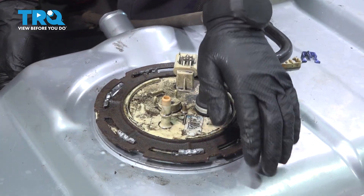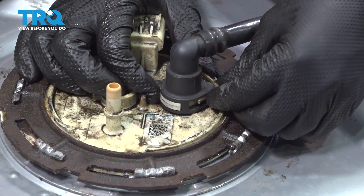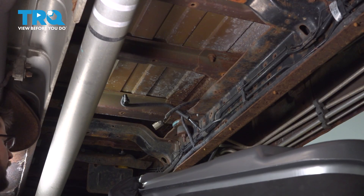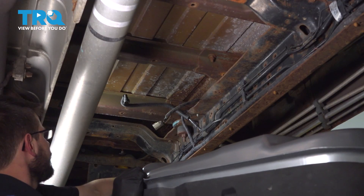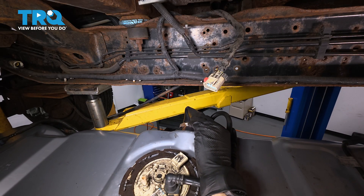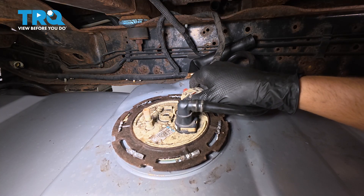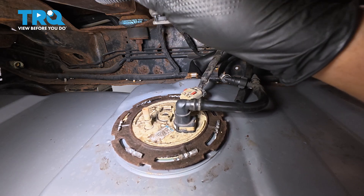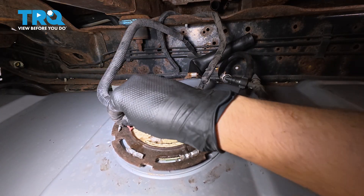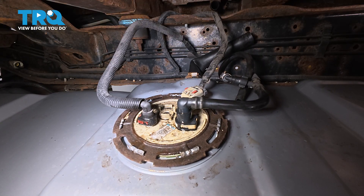Now let's reconnect the EVAP line — press it down. This had a locking tab, so make sure you push that back in. If it doesn't go in, that means it's upside down. Now let's lift the tank back up into place, but not completely — we have to reconnect the fuel pump connector and the fuel line and everything else. As you bring it up, pay attention to the filler neck hose, making sure it doesn't get pinched underneath the frame; fold it over so it can go up and over the frame. Now let's reconnect the fuel pump connector — make sure that clicks and lock the tab. Then grab the main fuel line, put it right back onto its fitting. This had a red lock on it, so slide that lock back into place. Make sure everything is secured.